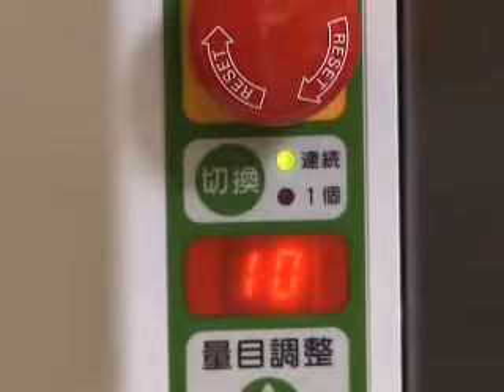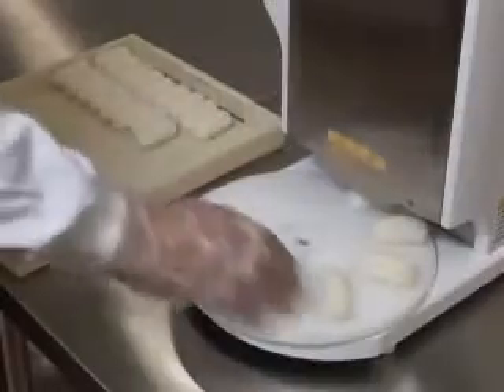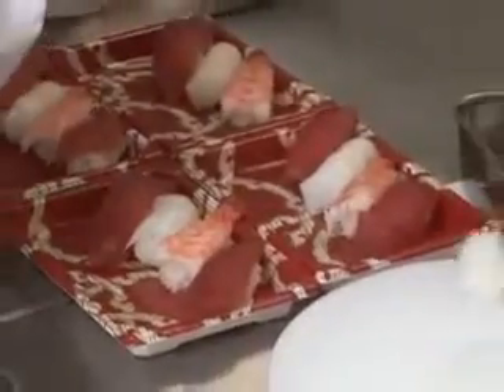For the ASM410, there are two main functions: continuous forming and single forming. You can switch them easily depending on your needs. This prevents over-making. Put formed rice balls on the rice tray. It is also possible to serve sushi directly to customers.